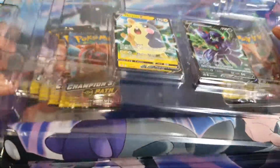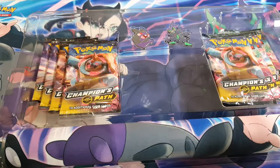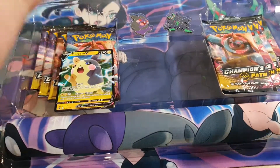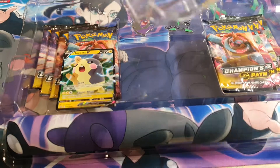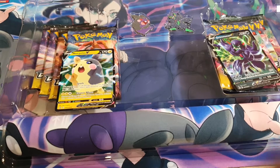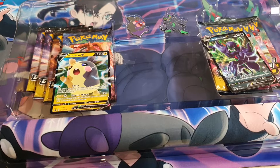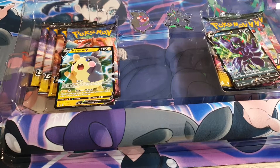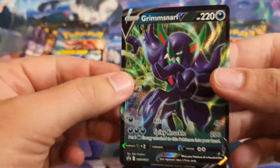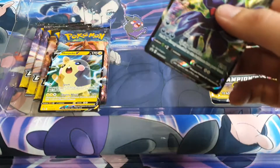Pokemon Company is much better at packaging things now. These promos actually have wee clips that pop out. I'll just put that there while I'm doing this. So we've got the Grimmsnarl Promo — very, very cool. Sleeve her up.